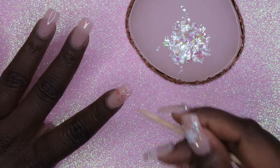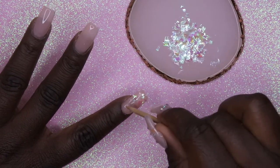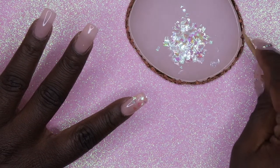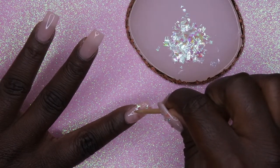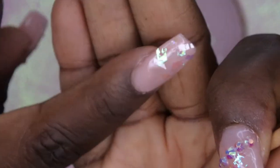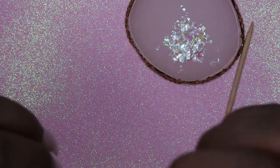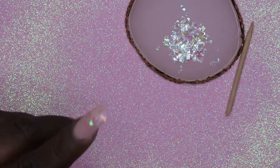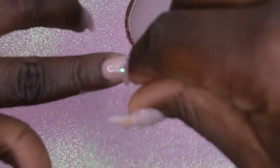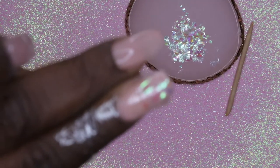That looks pretty good to me. After it's all been applied, I just kind of push the sides in with my finger so that it's not too lumpy, then press it a little bit to get it to lay flatter. The last trick is to take your saran wrap, lay it over the nail like so, and lay it flat — you're essentially just wrapping the nail. Then cure for 30 seconds.